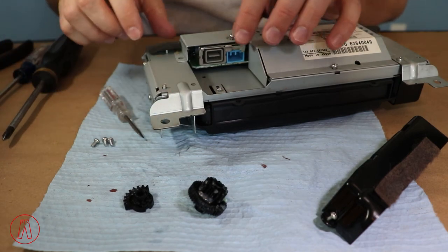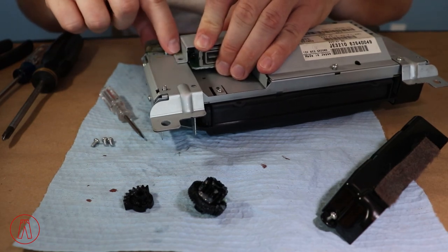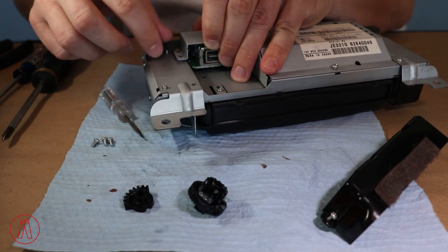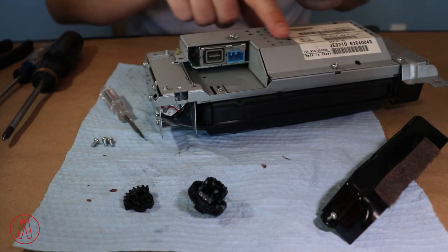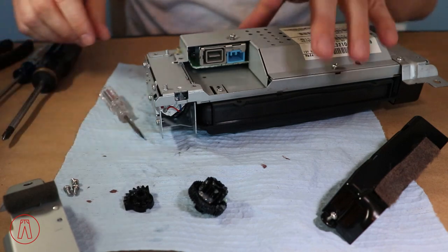Now all these have been removed and we've loosened the others, so we're just going to lift up on this. You can see this alignment nub just needs to be cleared, and there are a couple of studs right here. We angle it and it comes right up — and we are done with that. Set it aside with the screws so we don't lose them.